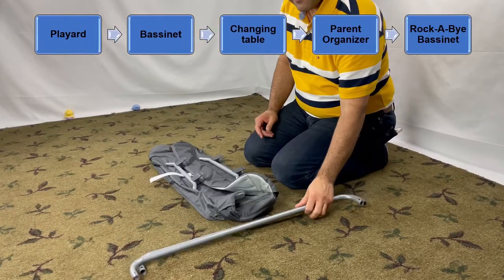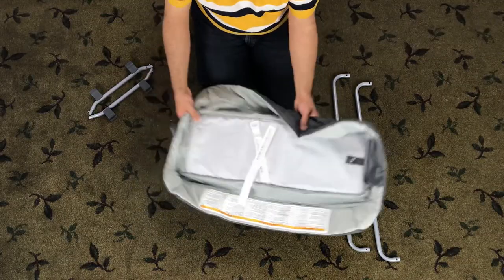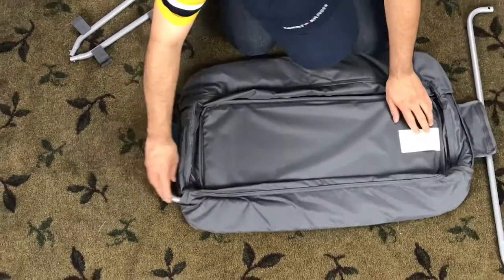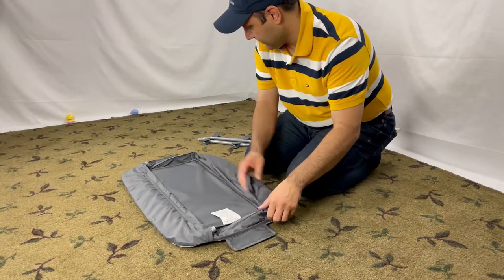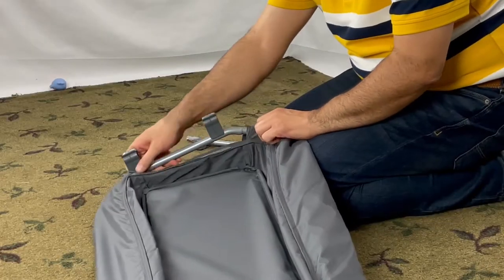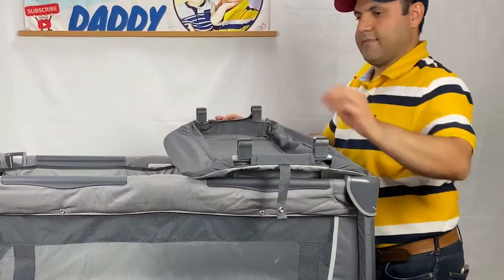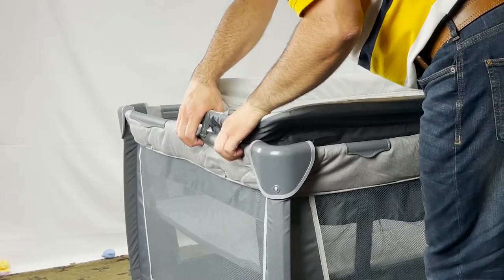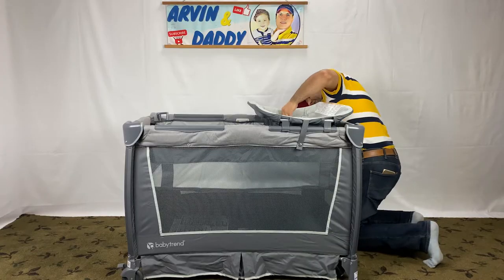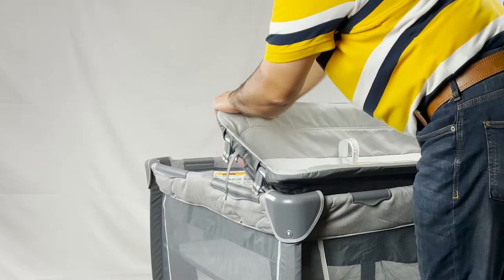In this step, we assemble the changing table. You need these parts. Lay the changing table cover with the back side facing up. Insert the longer bars into the back side of the changing table, then attach the short bars with the two connectors to the longer bars — they have a pushpin connection. Attach the changing table onto the pack and play using the four clip fasteners on the bottom. Secure the two snaps on the strap down on the play yard. To remove the changing table, unsnap it from the play yard and pull up all four clips to release them from the frame.